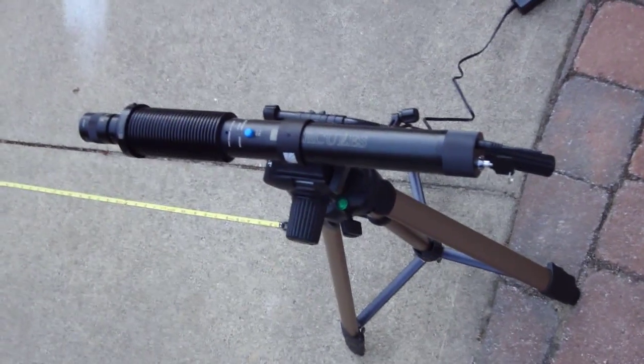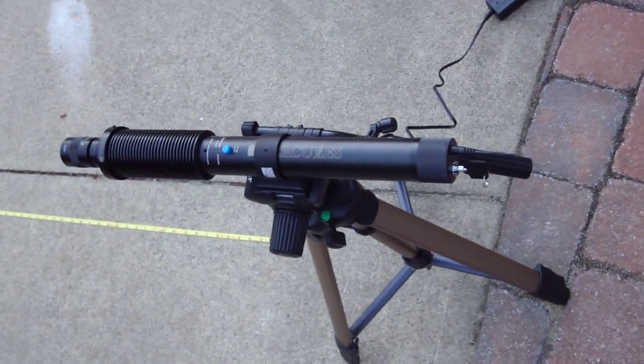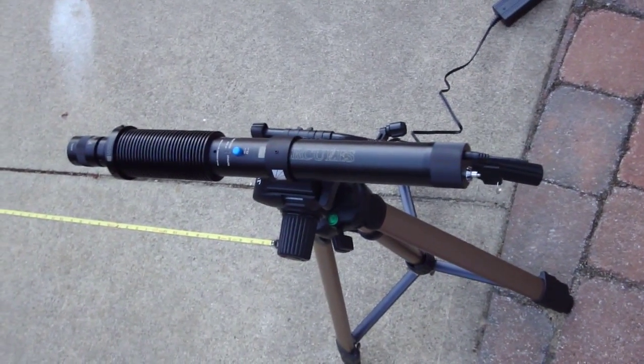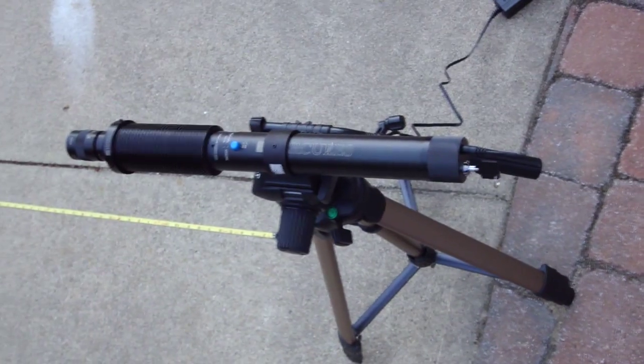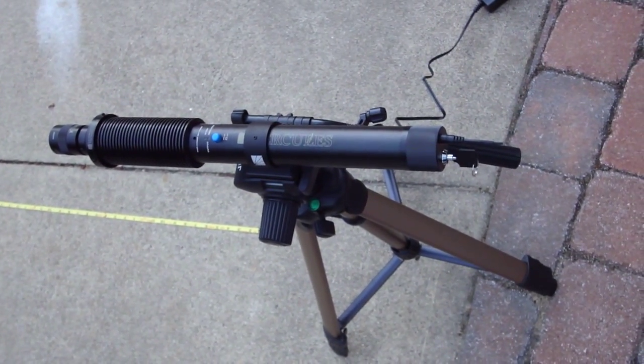This is a video about a Hercules 500 green laser. It's 567 milliwatts. And what we're going to do is ignite a piece of cotton, flash cotton, from a distance of 60 feet.